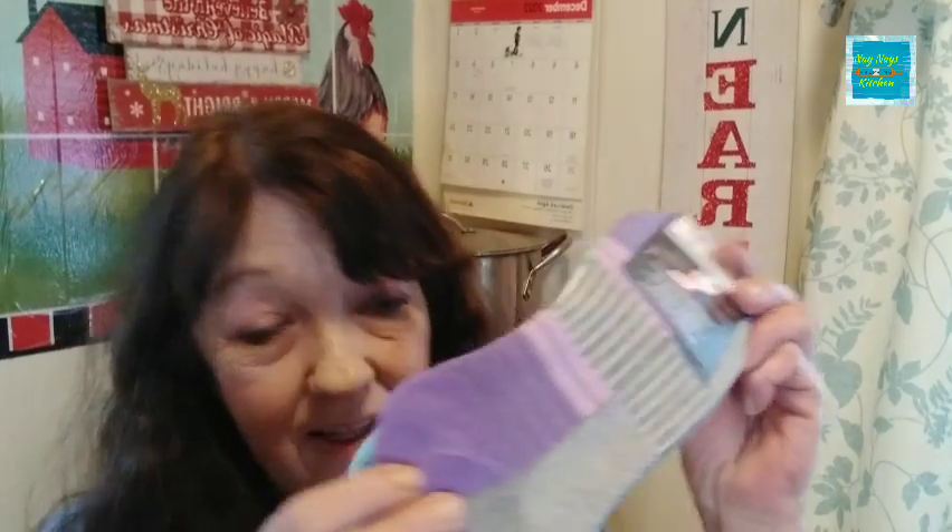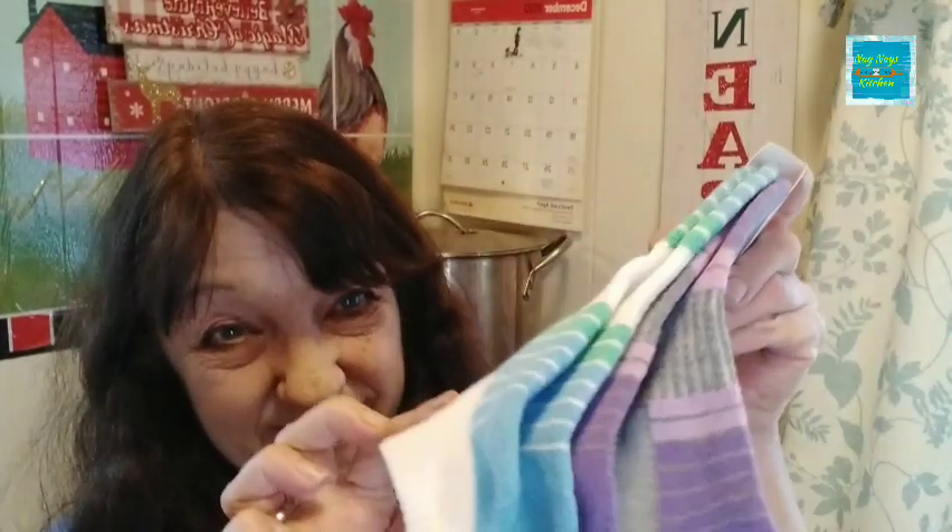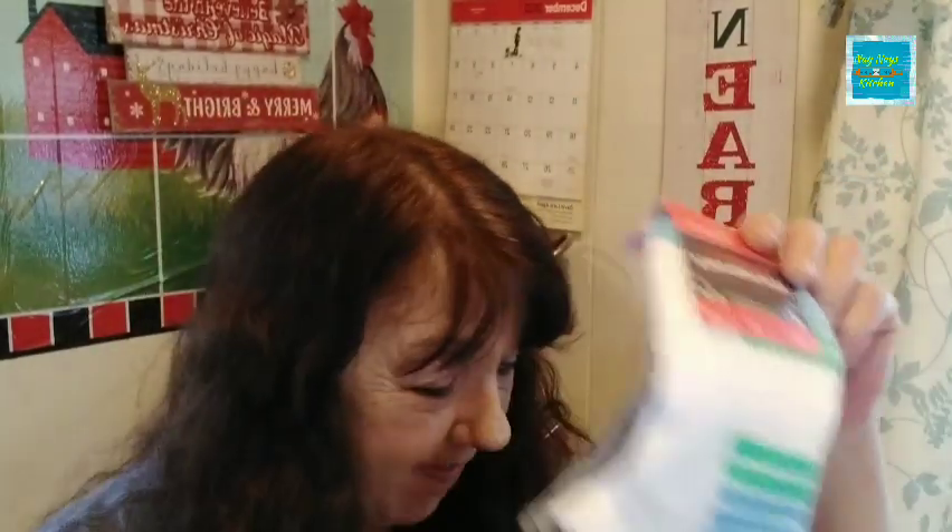And then here from Dollar Tree — two pairs of socks. Got to keep those feet warm, right? For $1.25, not a bad deal — you get two pairs.